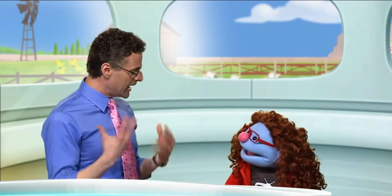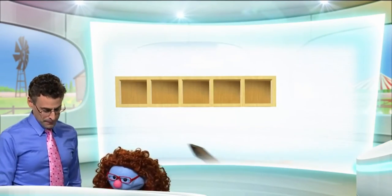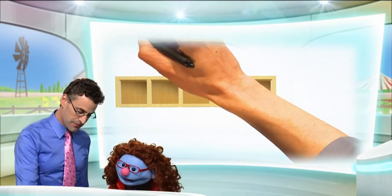Show me! Okay, so let's take a look. Why don't we start — here is a five-frame, and that's going to help us count. We can actually use counters to help us count. So let's start with the nose.